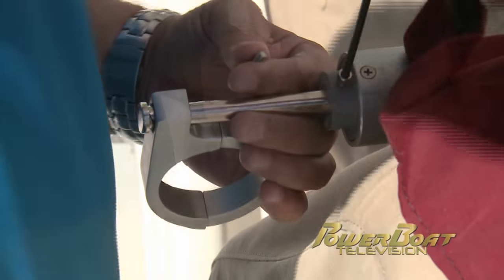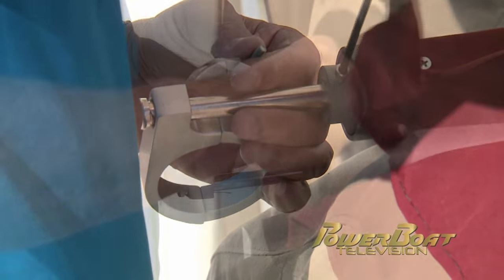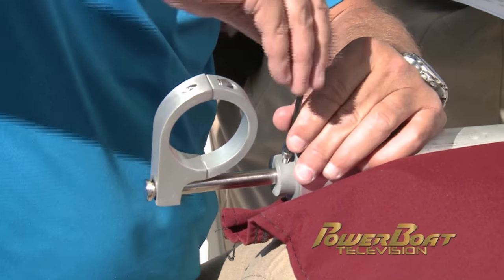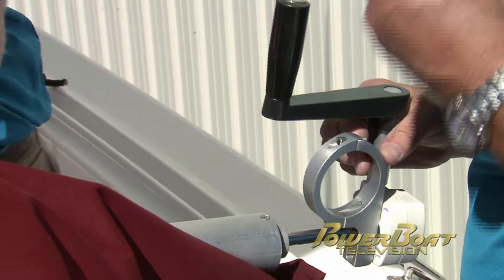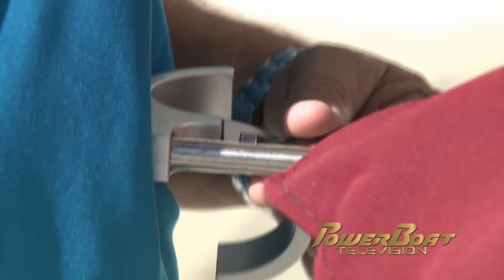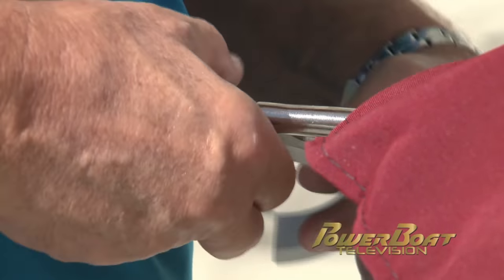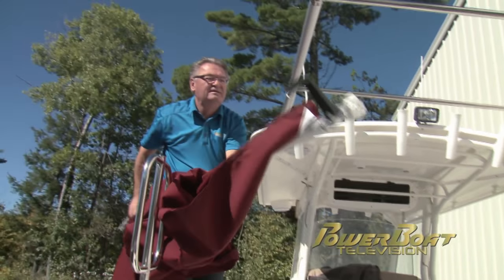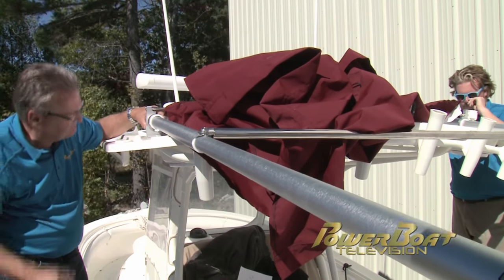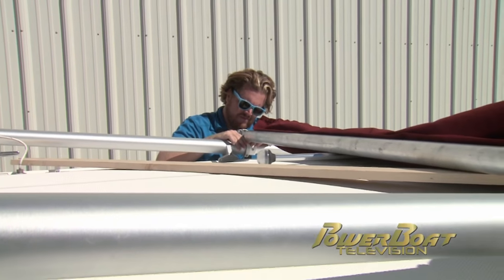After unfurling the canvas, the roller shaft with roller clamp is inserted into the canvas roller and secured with two machine screws. On the starboard end of the roller, the hand lever and clamp are installed in the same manner. After removing one half of each clamp, Stephen and I lift the canvas and roller and set it in place on the end of the stationary tubes, then clamped each side in place.